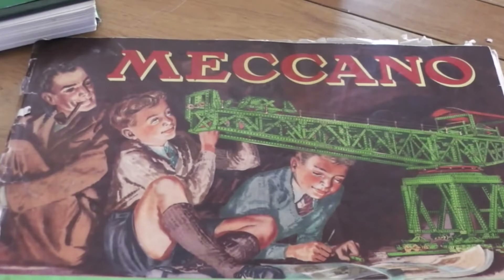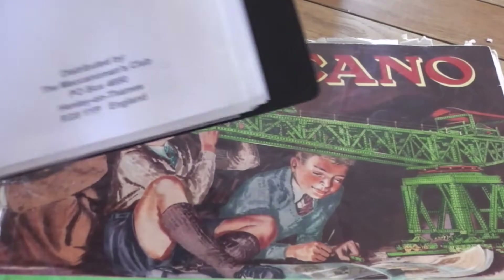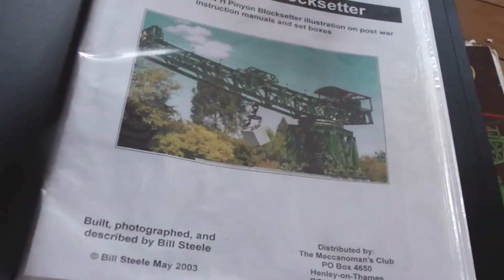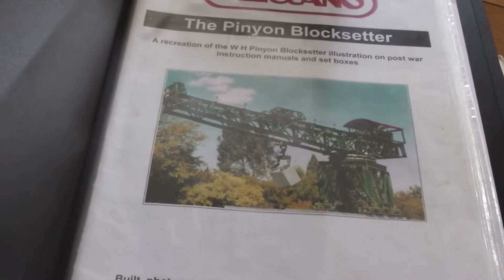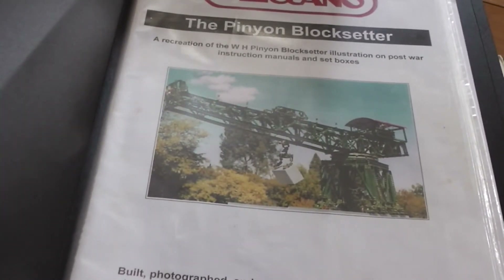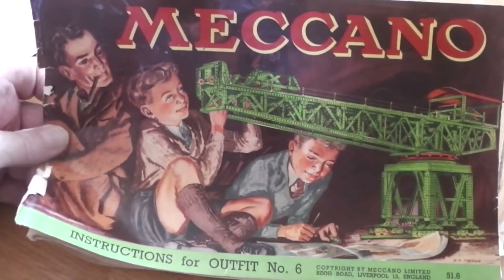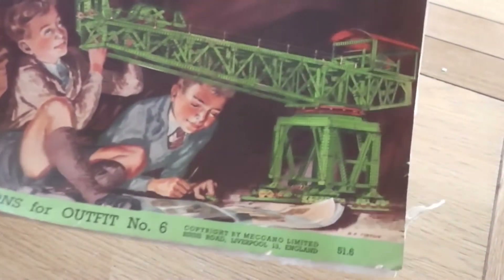Although there were no official plans made of this particular block setter, there was a very nice attempt made at reproducing it in a model plan by Bill Steele, and it's using this plan that I've attempted my model but with a different gearbox. This version of the block setter is often called the pinion block setter because that's the name of the guy who did the original painting.